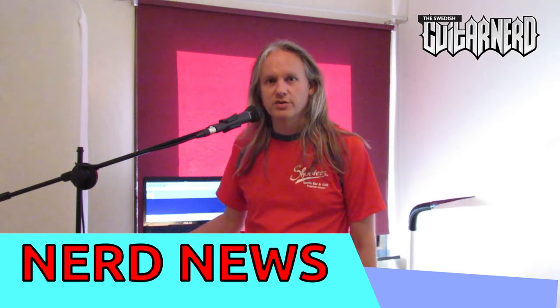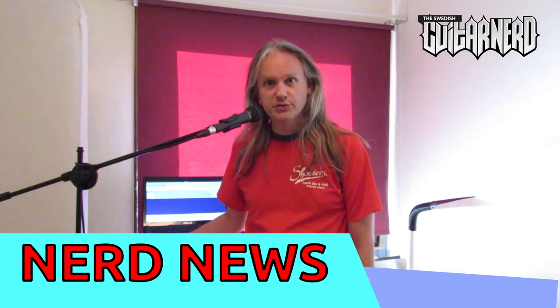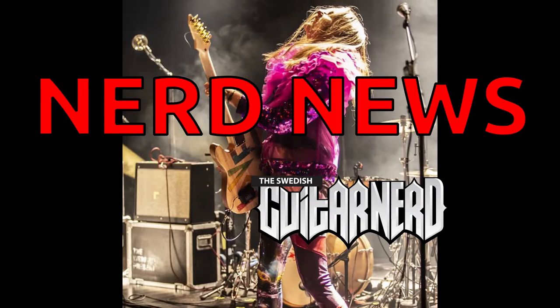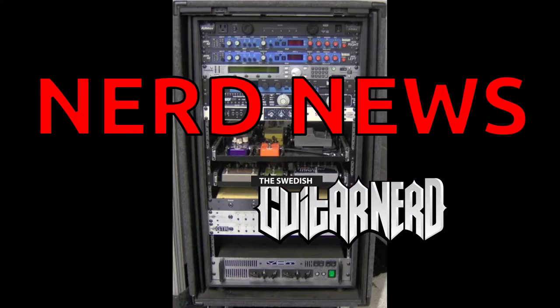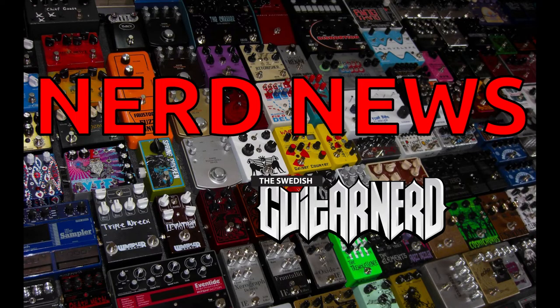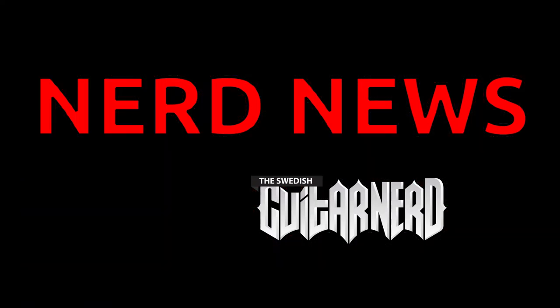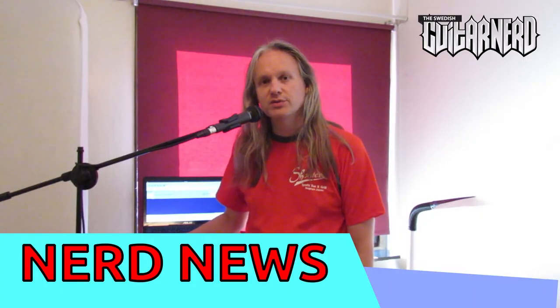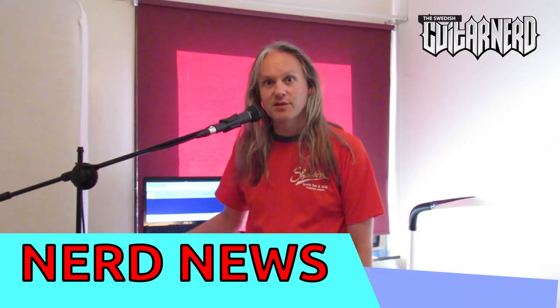Hey, this is Swedish Guitar Nerd and you're watching Nerd News! In today's episode, I'm talking about Traveler Guitars' Vibrant models.